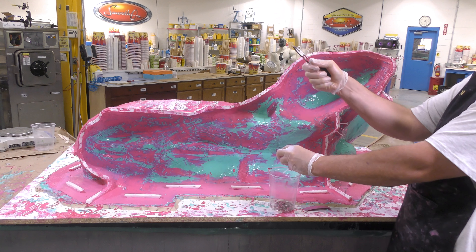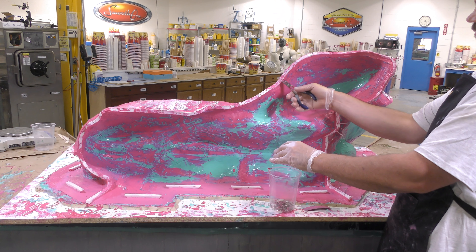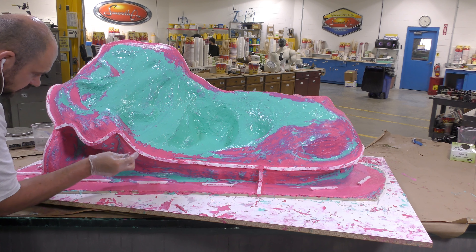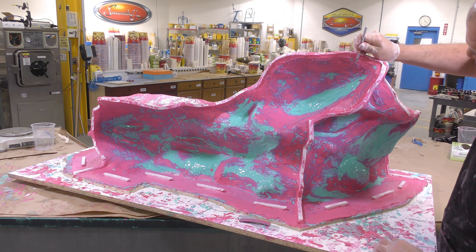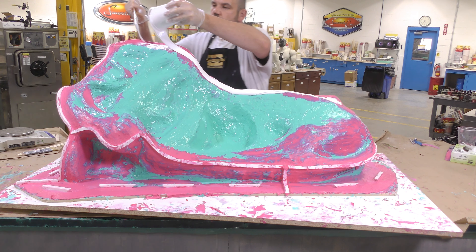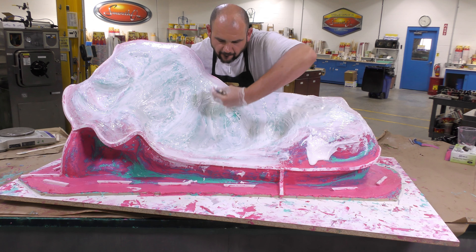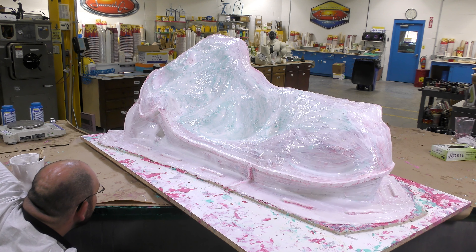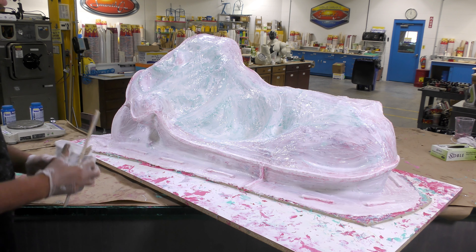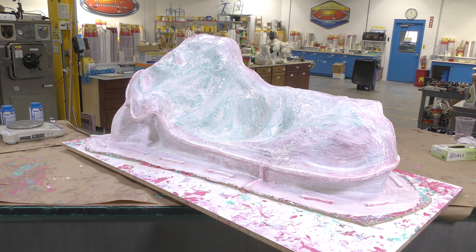Now that the material has set up partially, we can come back and remove those pins. Some silicone sticking out gets cut away, and then we finalize the mold by applying one final layer of silicone over everything. This final layer encapsulates all the previous layers, and we're not pigmenting it this time to ensure we have a good visual of the mold coverage. The mold is now allowed to cure for 16 hours before moving on to the next step.